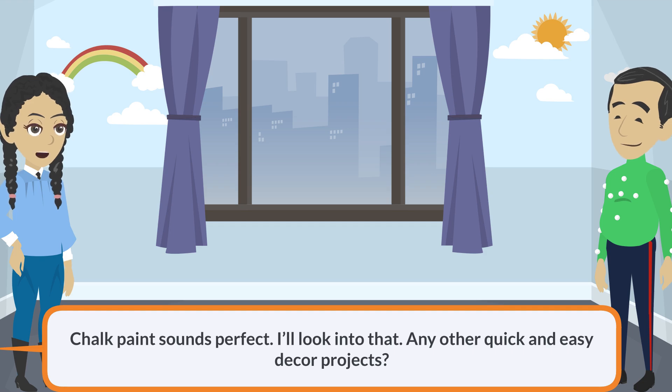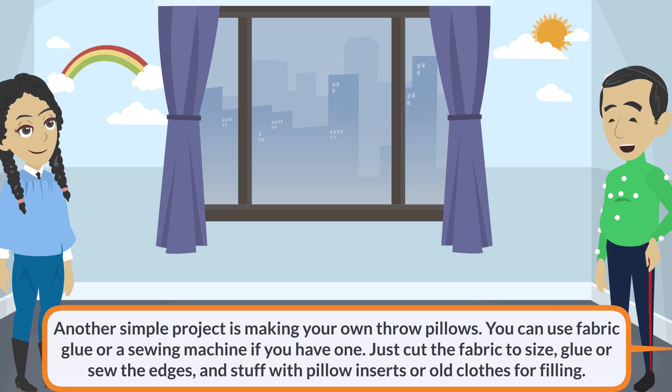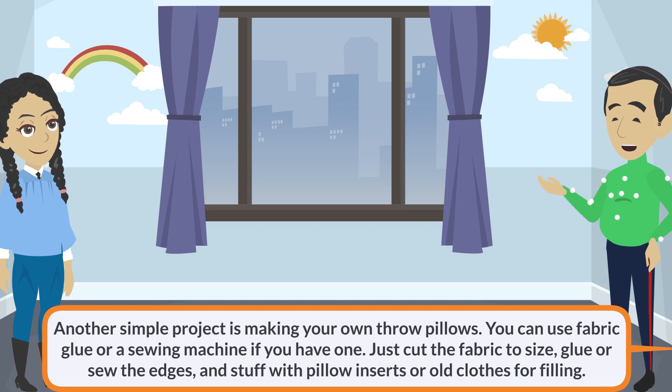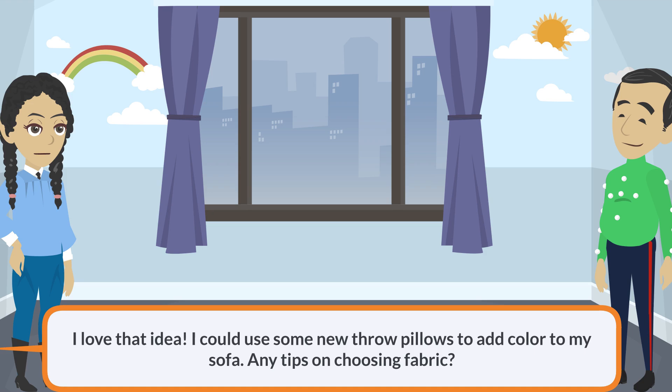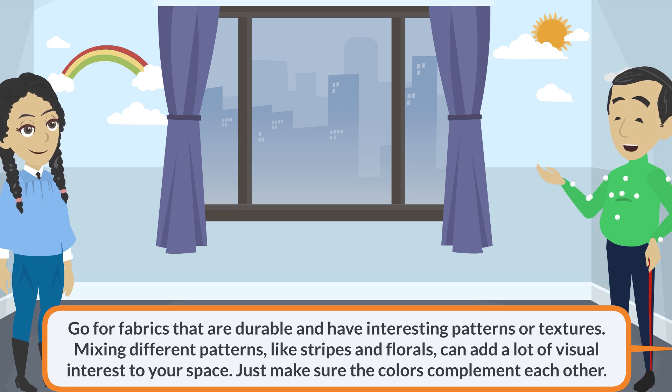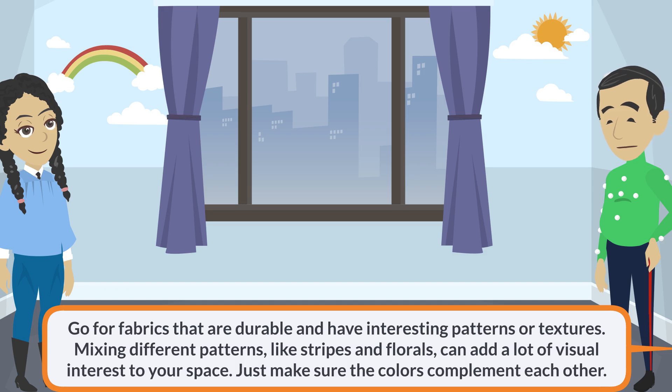Any other quick and easy decor projects? Another simple project is making your own throw pillows. You can use fabric glue or a sewing machine if you have one. Just cut the fabric to size, glue or sew the edges, and stuff with pillow inserts or old clothes for filling. I love that idea. I could use some new throw pillows to add color to my sofa. Any tips on choosing fabric? Go for fabrics that are durable and have interesting patterns or textures. Mixing different patterns like stripes and florals can add a lot of visual interest to your space. Just make sure the colors complement each other.